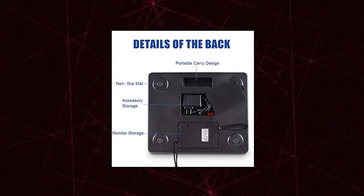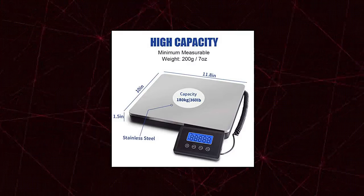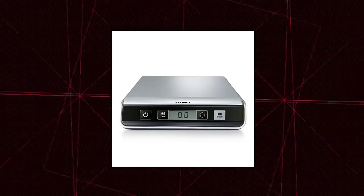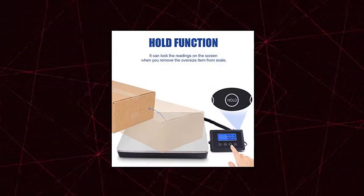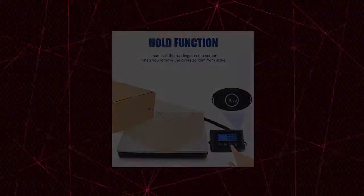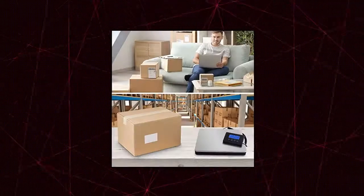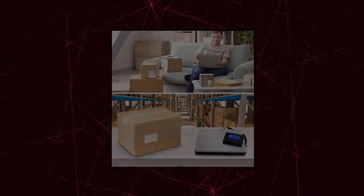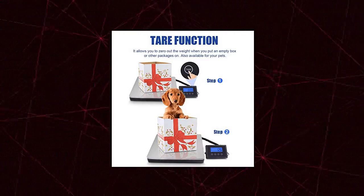Dymo Digital Postal Scale Shipping Scale, 25-pound. LCD screen displays weight in easy-to-read digital format in pounds/ounces or kilograms/grams. Fits on any desk and stores in most desk drawers. Connect via USB cable to use popular online mailing and shipping services, including Dymo Stamp software. Hold feature locks weight display for 10 seconds after item is removed — convenient when a large package or envelope blocks view of the display. Tear function included. Automatically shuts off when scale is not in use to conserve battery power.